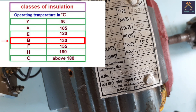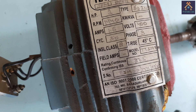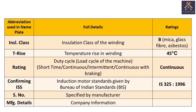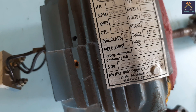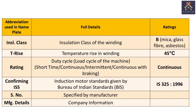The insulation class is B, which means the winding can withstand up to 130 degrees Celsius. The winding is made up of mica, glass fiber, or asbestos, etc. The temperature rise is 45 degrees Celsius. Field current is null, meaning no field current is given to the motor. The model number is determined by the manufacturer. The duty cycle of the motor is continuous, meaning the motor can run continuously.